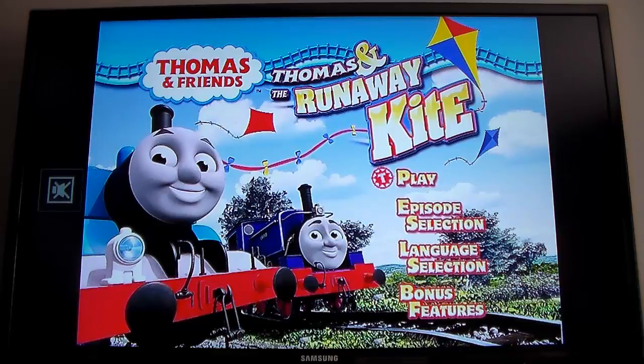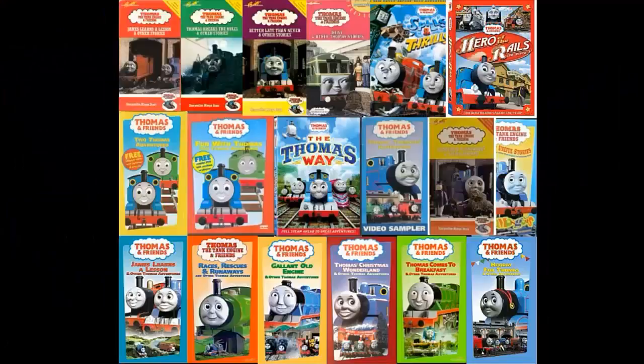So with that out of the way, let's go ahead and head back and answer the five main questions as always. Number one — where can you pick this product up? Online retailers. I remember this one being on Netflix as well — it was back in 2016 when I last checked. Side note: not recording this in 2016, recording this in 2017. I just haven't looked for Thomas content since December of 2016. Number two — is this product still being printed nowadays? No.